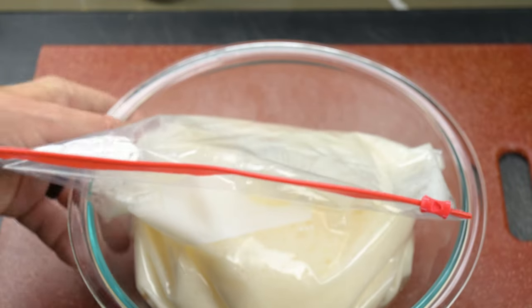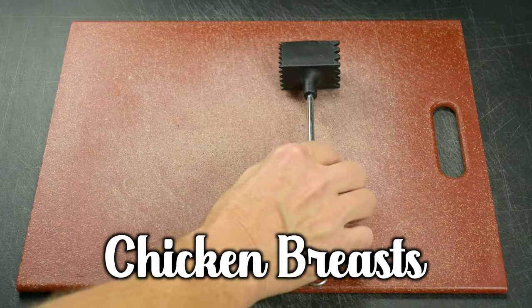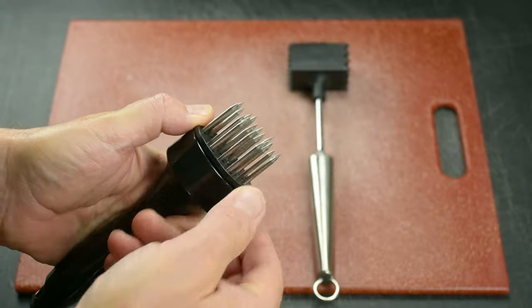If you're using chicken breast, you'll need about three or four chicken breasts that we're going to cut in half after we tenderize and brine the chicken. To learn more about how I tenderize and brine chicken breast, follow the link in the description.